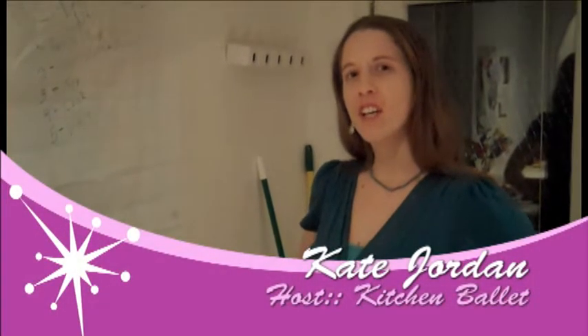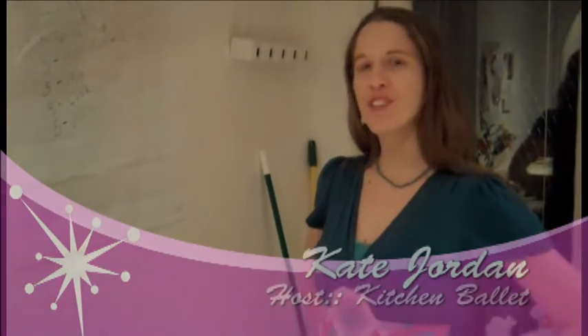Now part of the cake improv fun is finding those decorations right in your own kitchen. So let's have a look and see what we can find today.